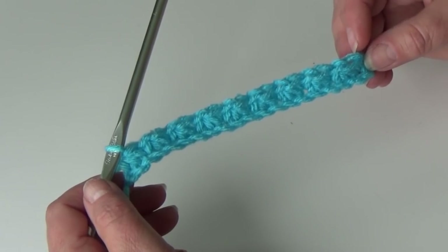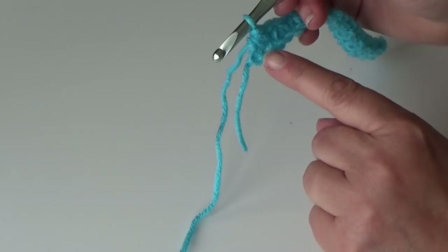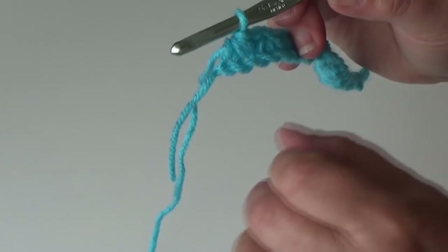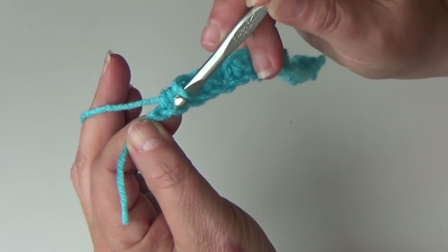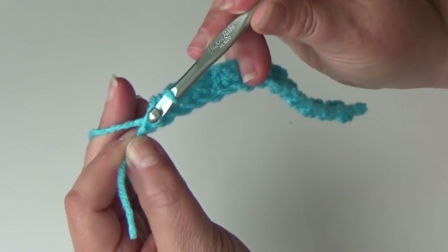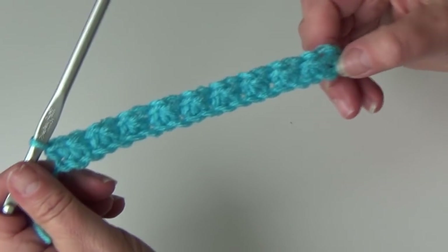I'm at the end of row one and you can see the little clusters going across. I worked my last single crochet three together but did not chain one. When you get to the end of row one, do not chain one. What you're going to do is work a single crochet in this last chain: insert your hook in that last chain, yarn over pull it through, yarn over pull through two loops on your hook. You worked a single crochet — and that's how you end row one.